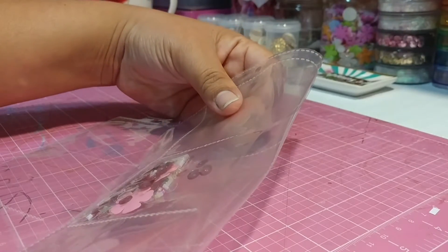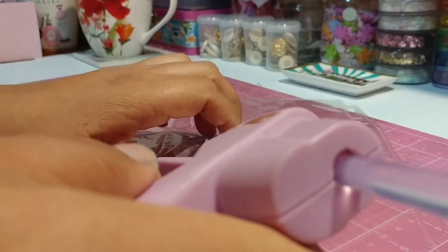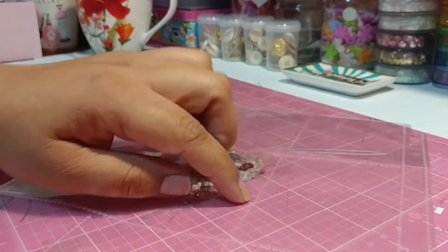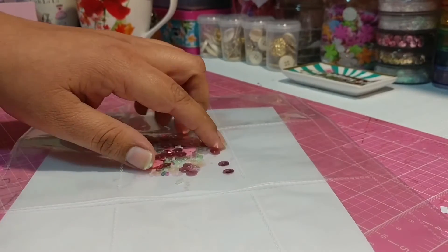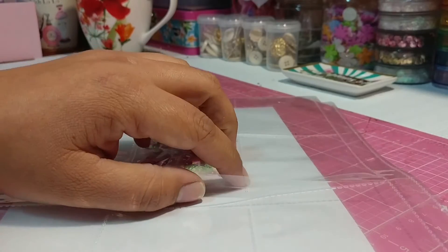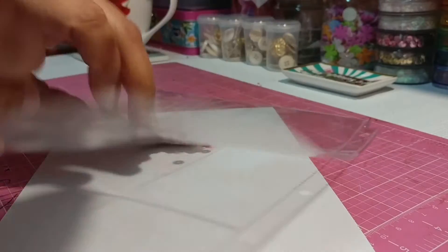Of course your glue gun has to be heated up already. Lay it down flat, making sure that you keep your stuff at the bottom. You want to do this step quick because if not you will melt your plastic. You see the lines that the pocket letter has? The pocket letters have that fusing on the sides, so what we're going to do first is lift up the pocket and apply glue as straight as possible along these edges. Make sure you keep all your sequins at the bottom so they don't get stuck in the glue.